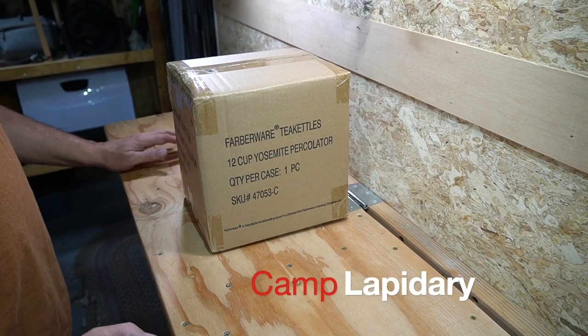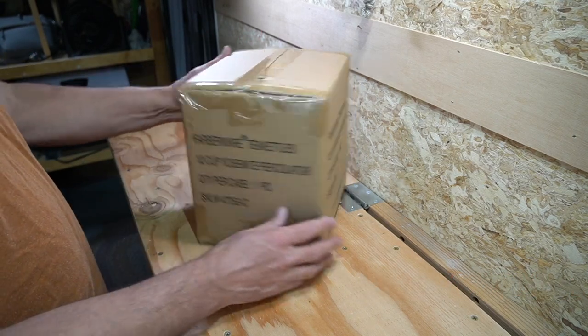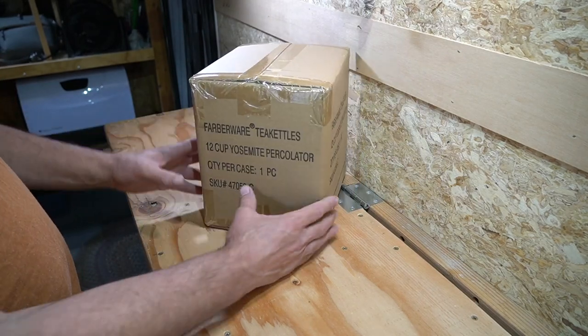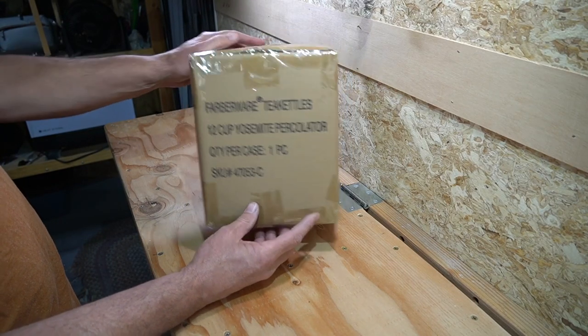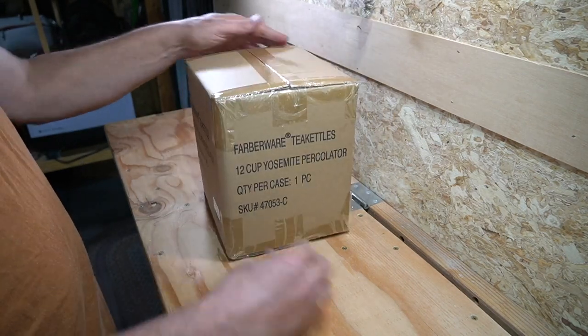Hello folks, my name is Mark, welcome to my channel. I got a new coffee maker — this is a Farberware 12-cup Yosemite percolator, it's a stainless steel percolator.